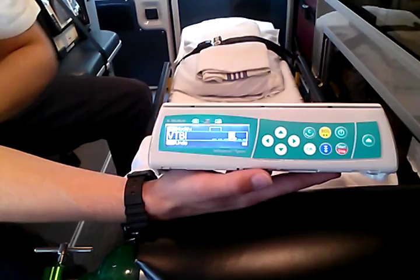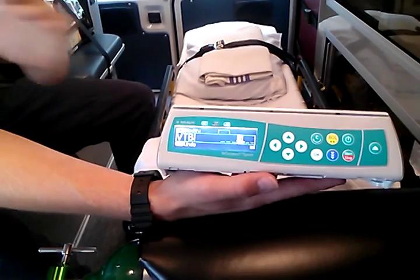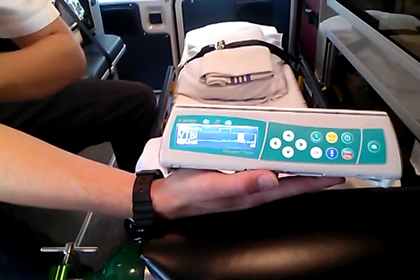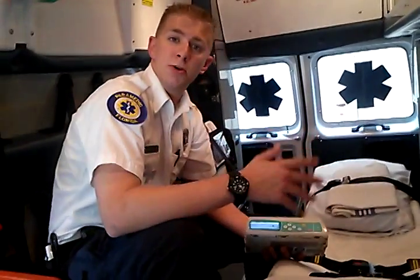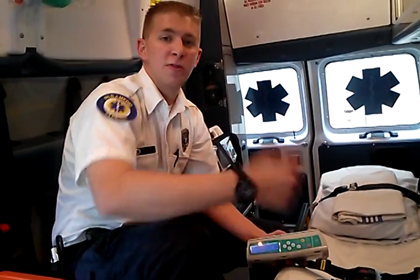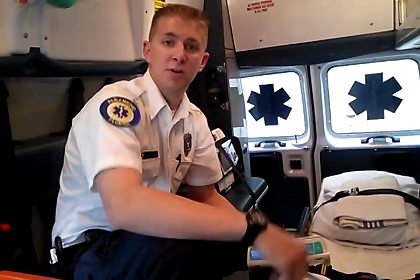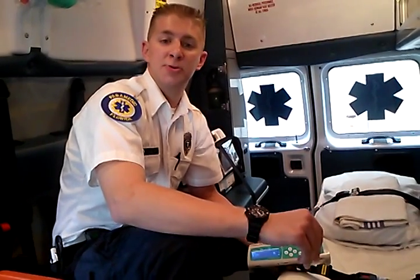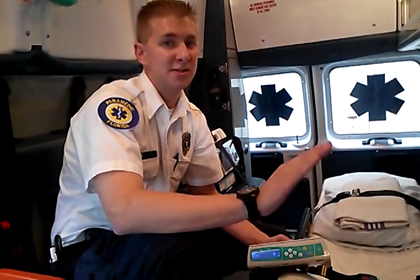The first thing that pops up will say VTBI, which stands for volume to be infused — so how much fluid are we putting into the patient? If the patient's on a 1000 mL bag and you've got to do the whole bag, your VTBI will be 1000. Likely when you pick the patient up, they're already on a drip and some medication has already gone in. If they're on a 1000 mL bag but 200 cc's have already been infused, your VTBI will only be 800. You can look at the hospital pump to see how much has been infused, do some quick math, and know you have 800 more to put in. That's about as complicated as the math gets.